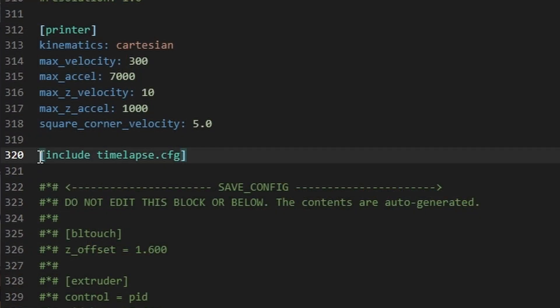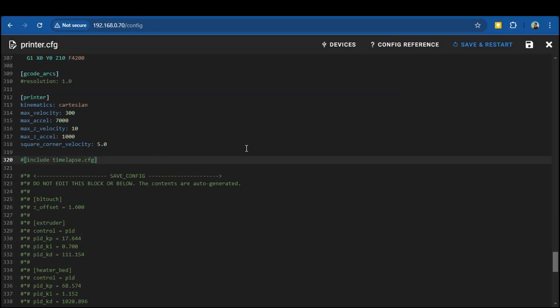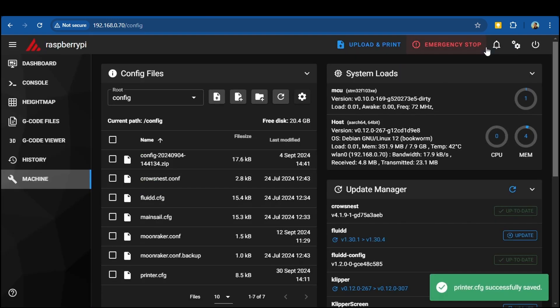Looking in my printer.cfg file, I can see a line that simply says 'include timelapse.cfg', but looking back at my config files, there is no timelapse config file. To fix this error there are a couple of things I could do: I could create a timelapse configuration file, which at this stage I don't want to do, or I could just delete that line of code. But as one of my viewers rightly pointed out, the better way to handle it is to type a hash symbol at the beginning of the line. In Python coding, which is what Klipper uses, a hash symbol at the beginning of a line means it is to be ignored. The good thing about this is if you get unexpected results from removing that line, you can just delete the hash and reinstate it. Once I've commented out the line, saved, and restarted, my error disappears.